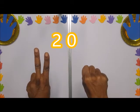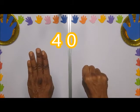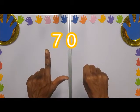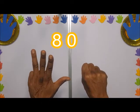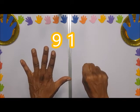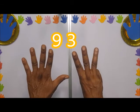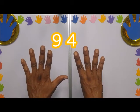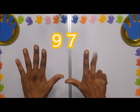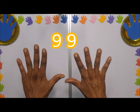You close here: twenty, thirty, forty, fifty, sixty, seventy, eighty, ninety. Then 91, 92, 93, 94, 95, 96, 97, 98, 99.